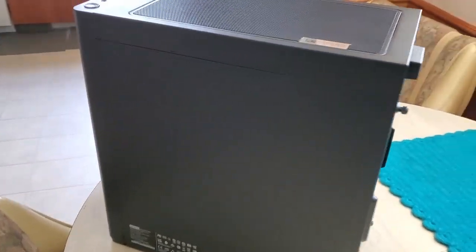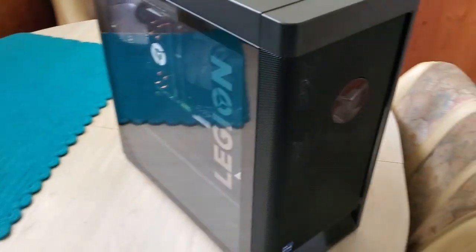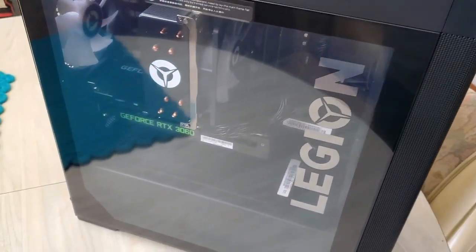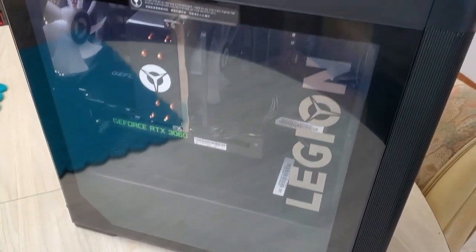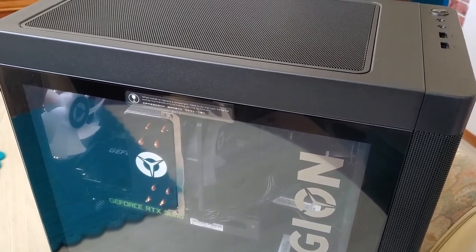I plan on dual booting this with Linux. I have a separate hard drive to put that on already. And there we have it, so I'm going to start setting it up.